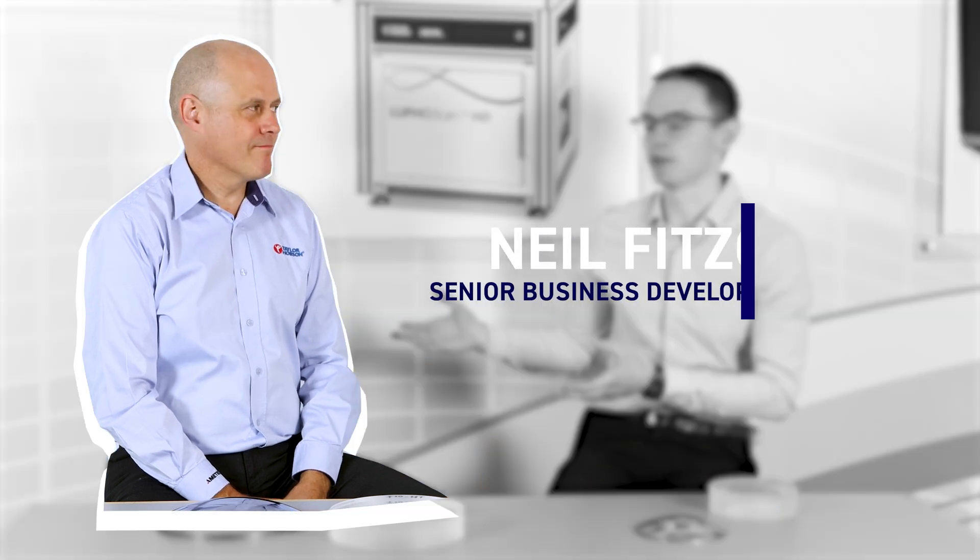Hi everyone and welcome back to another Learn Metrology video. Previously I've mostly been using contact metrology platforms, however recently I've moved over to our non-contact side of the business. I've brought along Neil, who is our senior business development manager for the non-contact metrology side. He's going to explain to us a little bit about what non-contact metrology is and how it works.